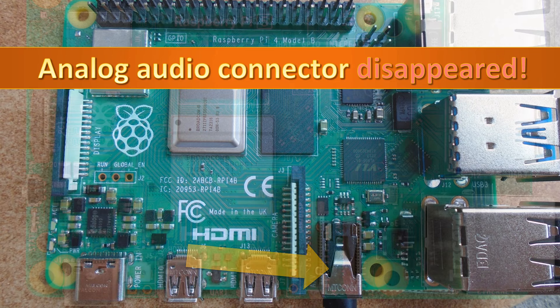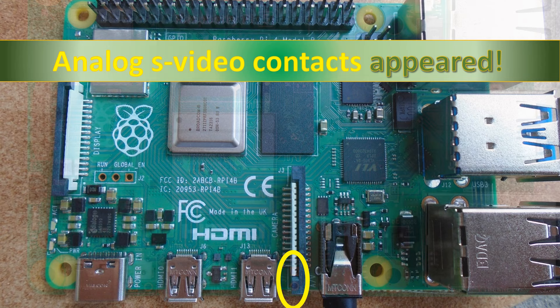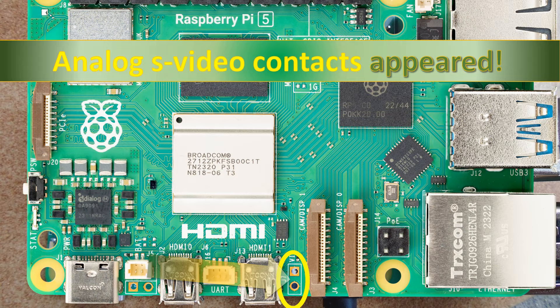Instead of a bulky audio output jack, there is a one-lane PCIe connector for fast extension cards and two connectors for a digital camera or a display. But there are still a number of relatively cheap quality solutions to implement analog stereo output and input on Raspberry Pi 5.